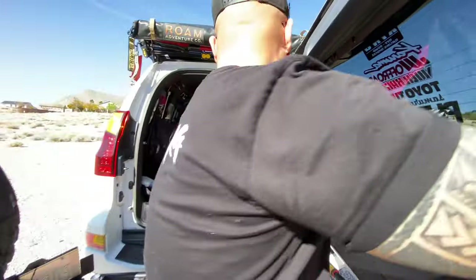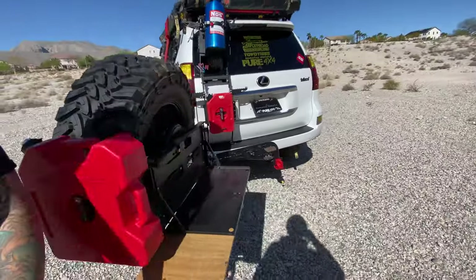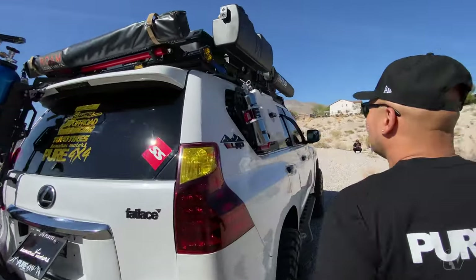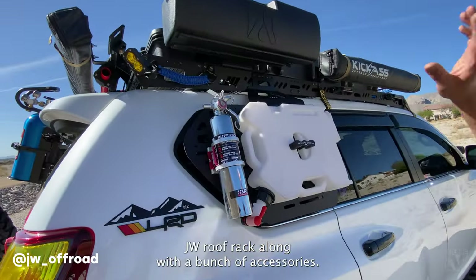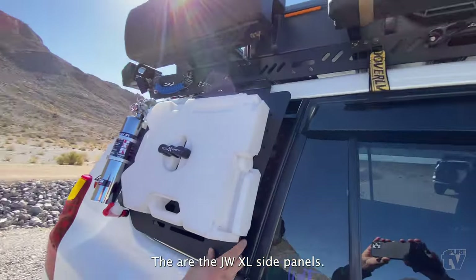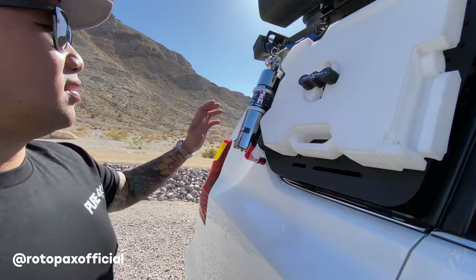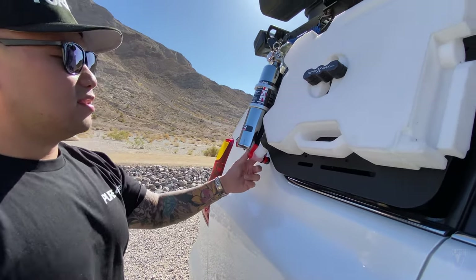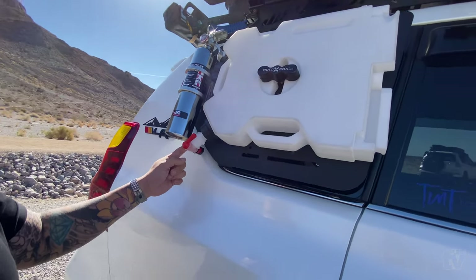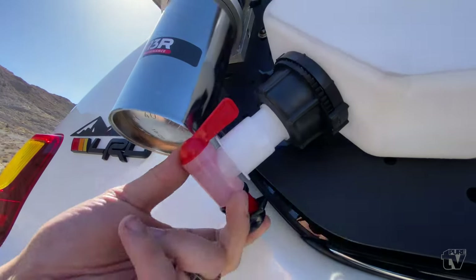Alright, we forgot to go on this side — so JW roof rack along with a bunch of accessories. These are the JW XL side panels. I mounted a Rotopax water container, and a lot of people ask where to get the spout — this is the Joe's original spout kit, works very well with this.